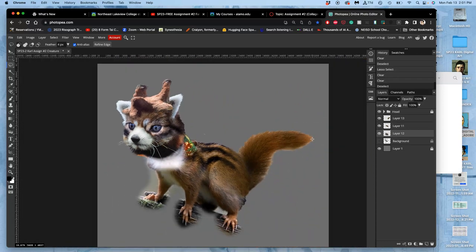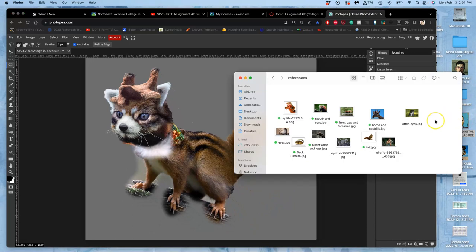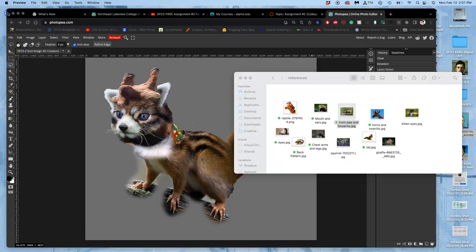Now I want to see if there are any other features I really wanted — front paws and forearms. It's often good to use legs and joints, especially connecting to pelvises and collarbones, from one reference, but it can be very helpful to change their feet and just make a composite at that phase. That's why I have this one for the front paw and forearms.